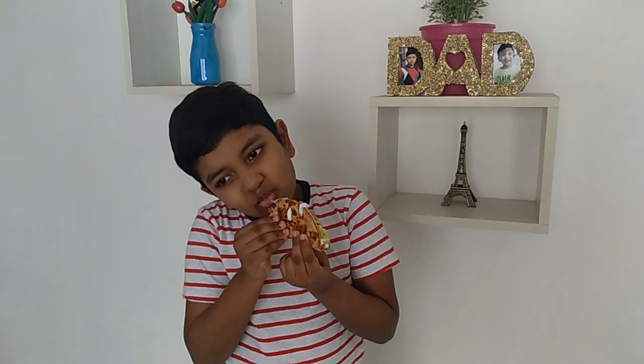Roti taco is ready! Let me taste it and tell you. Wow, what a pleasant taste — very good fusion! I hope you guys like my taco recipe with an Indian twist. Do try it at home and enjoy. Don't forget to subscribe. Stay home, stay safe. Thank you!